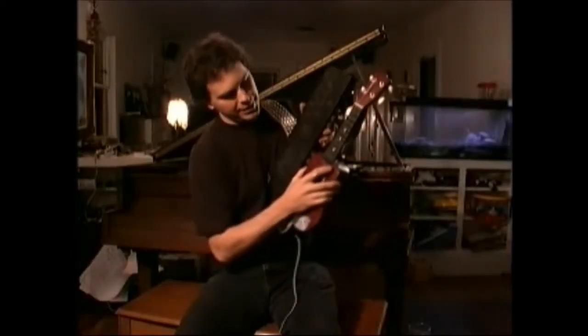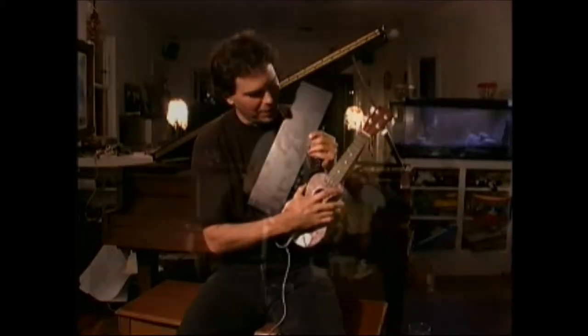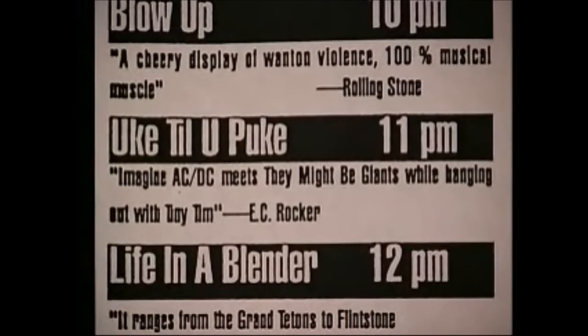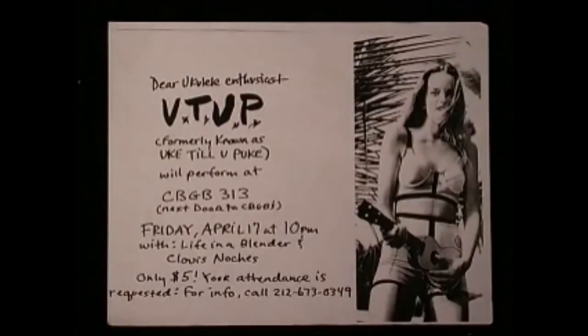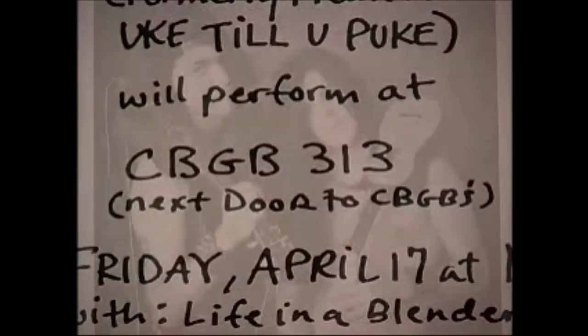This is the distortion pedal I use, which, when you compare it to the ukulele, it's bigger and it certainly weighs more. We were one of the most famous ukulele acts of all time at that moment. Maybe only a couple hundred people knew about us, but in the perspective of the ukulele, it's like, yeah.